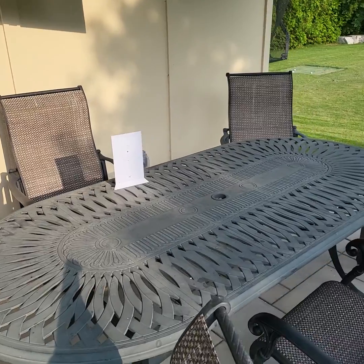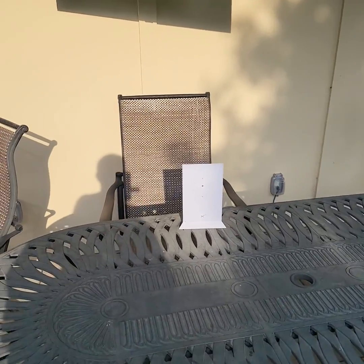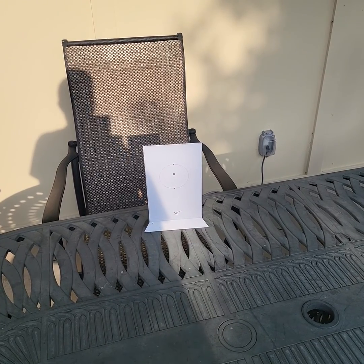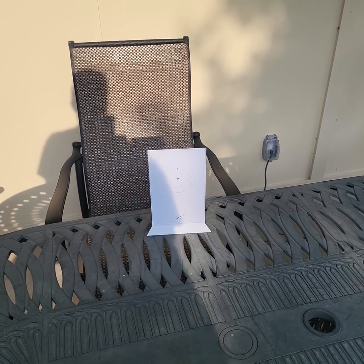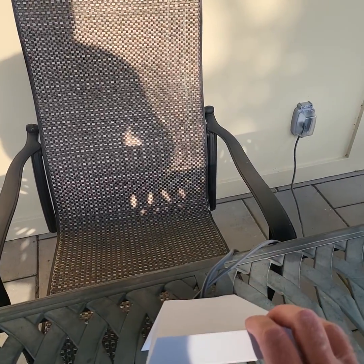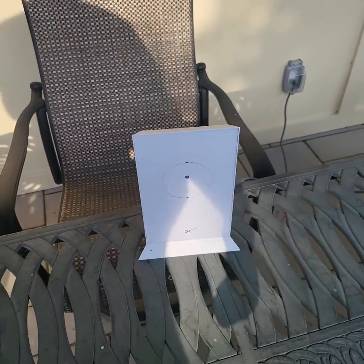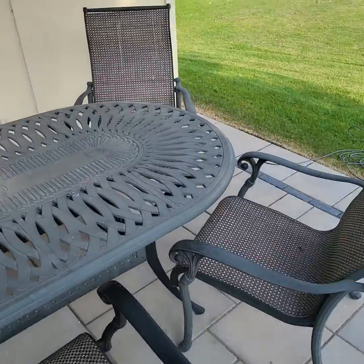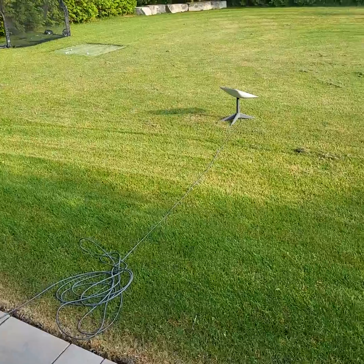So I got it out of the box and plugged it in. This is the router, or the modem, and it is pretty simple. You plug it into the wall, and then at the back of it you plug in the satellite line right there. Right out of the box I didn't do anything — I just turned it on, plugged it in, and put the satellite dish out in the lawn.